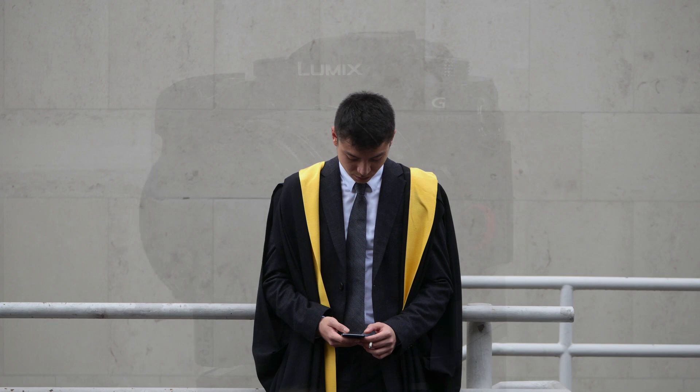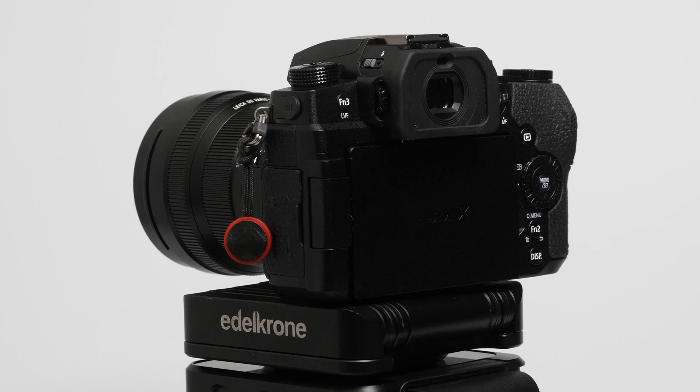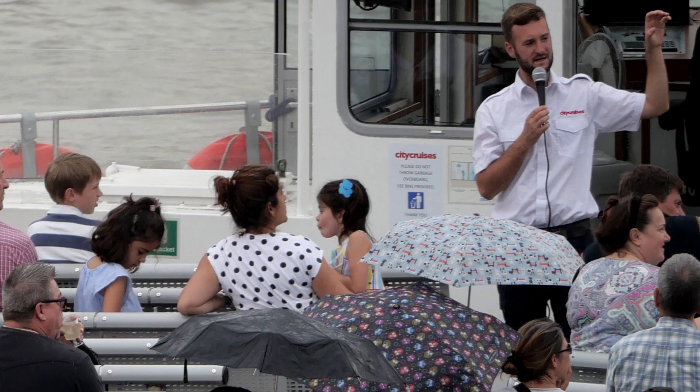Looked at in the round, the G90 is a very complete camera. There are competitors outside the Micro Four Thirds system but they don't have the massive array of native compact lenses that the G90 does — a major reason I stay with this system.